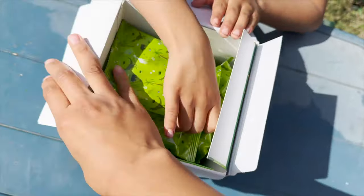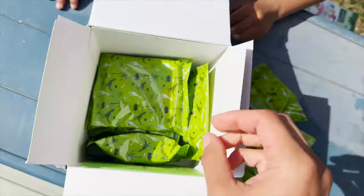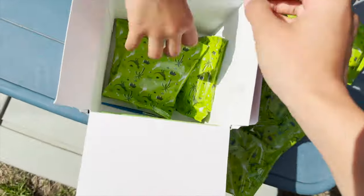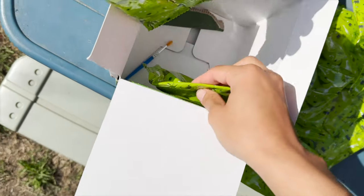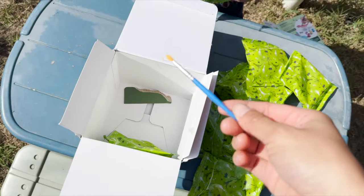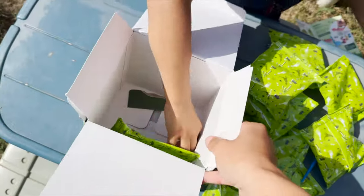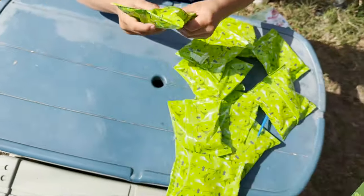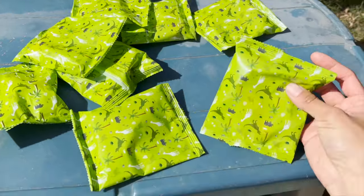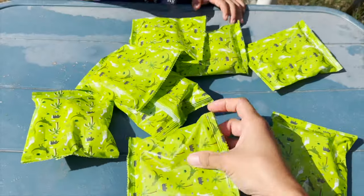We have mystery bags. I wonder what's inside these bags. We have a lot of them — a lot of bags. And a paintbrush. I wonder what we need this for. Another bag? We have all of these green mystery bags, and I feel something — feels like a toy, feels like different toys.